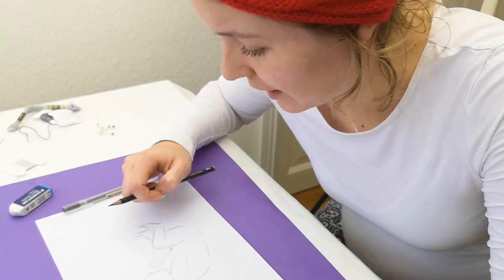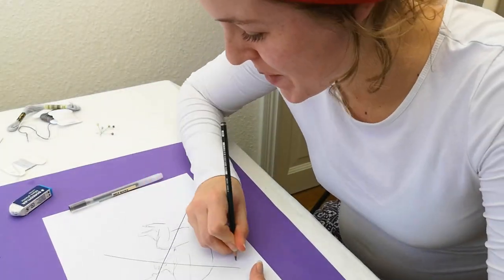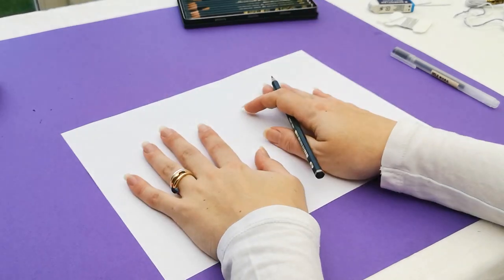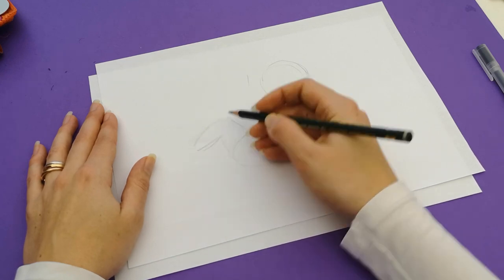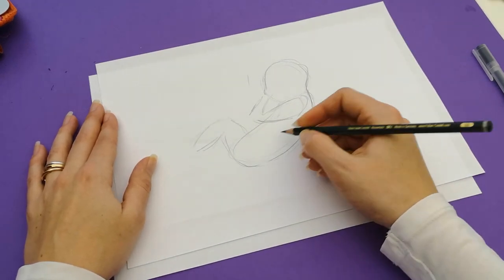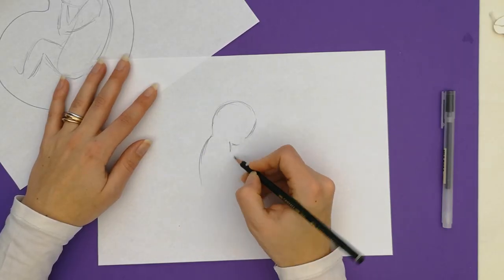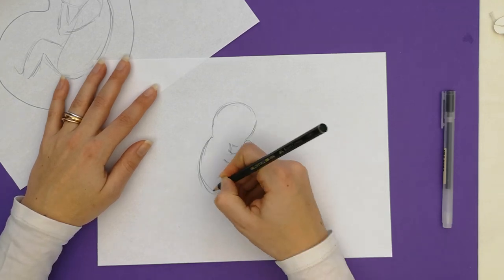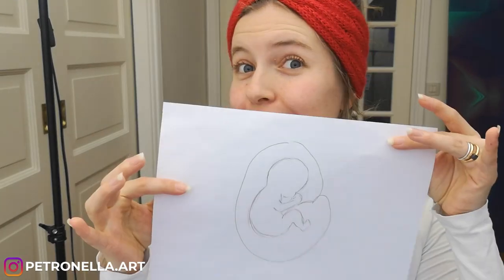Oh my God, this looks horrible. I think I have to get more papers. After three trials, I decide to call it quits and use the last one. So here is the winner.